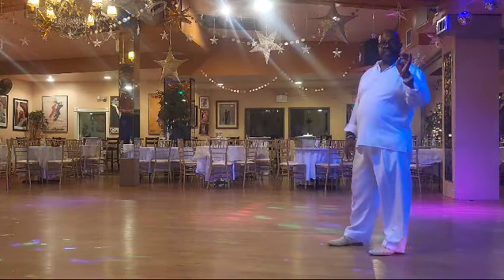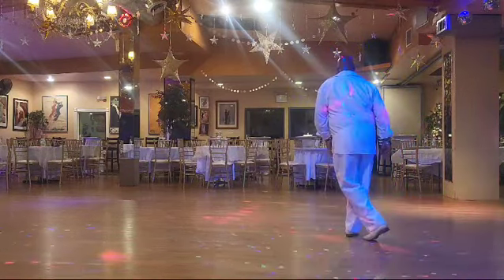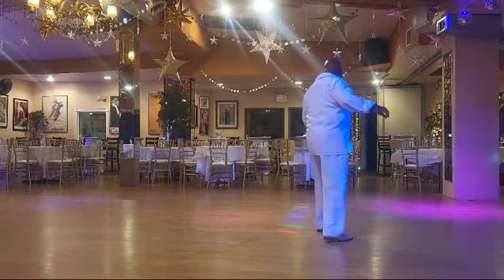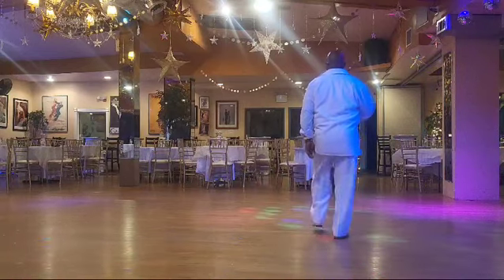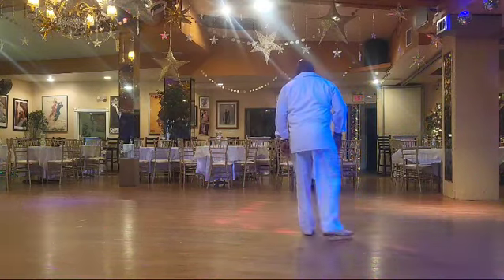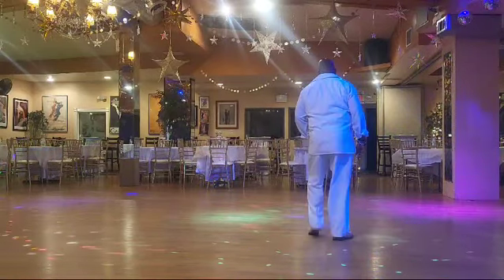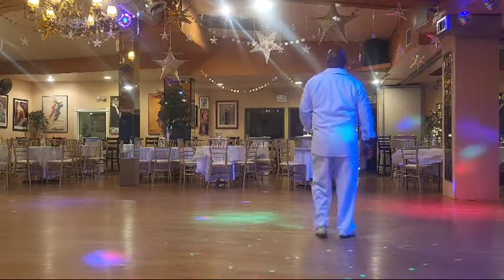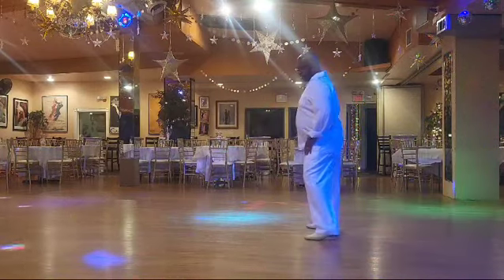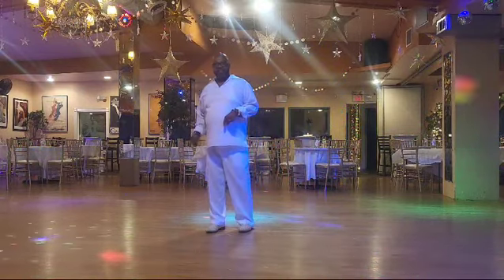So if we were to do the second verse all the way through, here we go: one and two, three and four, five and six and seven and eight. And one and two and three and four, five, six, seven, eight. One and two and three and four, five and six, seven and eight. And one and two and three and four, five, six, seven, eight. One, two and three, four and five and six and seven and eight. One and two. That's where the dance starts over.